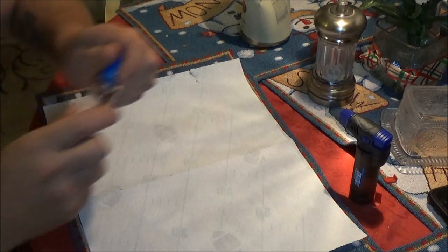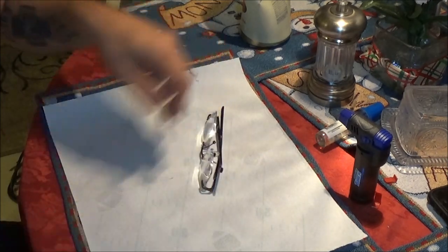Alright guys, another quick little video for you — just a product review of the Turbo Blue torch. Pretty cool. It's not like an oxygen-acetylene torch of course, but it's really hot. I might take it camping — you guys know me, I like to start a fire with a spark, but if it gets wet or rainy and my wood's wet, this would come in handy.